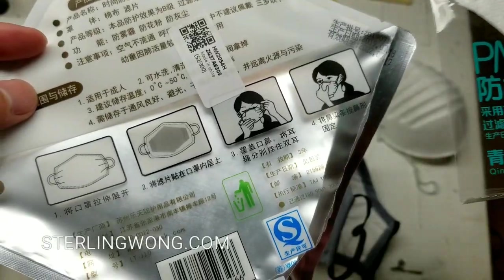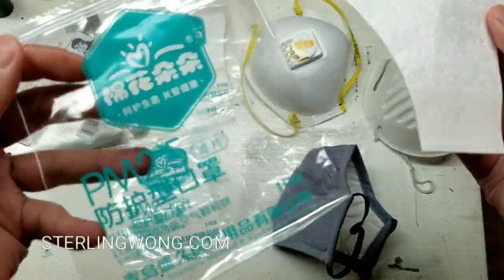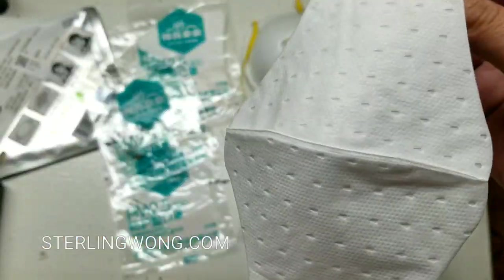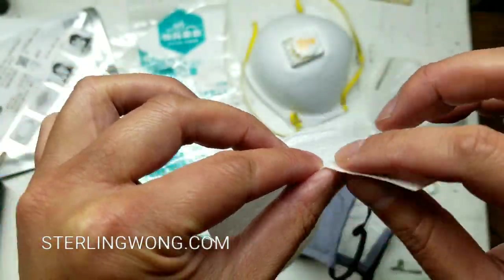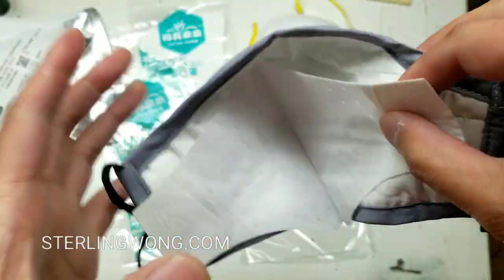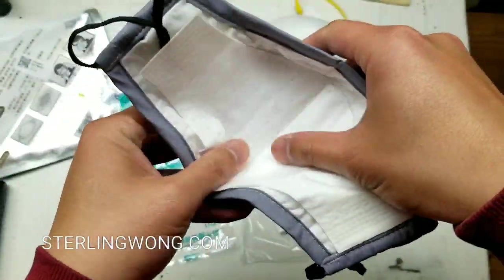Let me open one of these filters and see how to put this on. It looks like there are adhesive pads on them, so they're contoured to the mask to go around your face. Let me peel these off and put this on — I'm aligning it to the edge. I think I might have this upside down though, let me put it on first and see if it works.